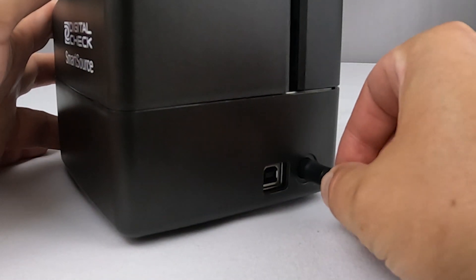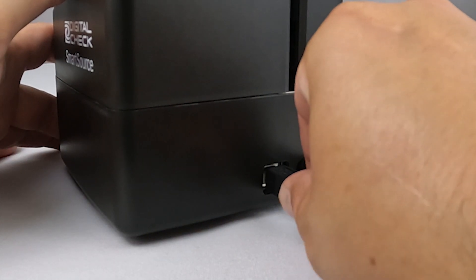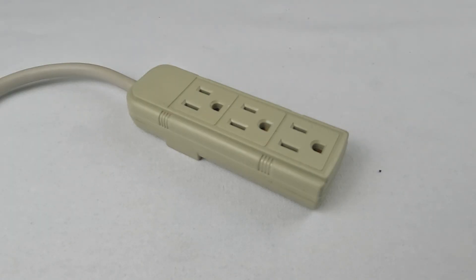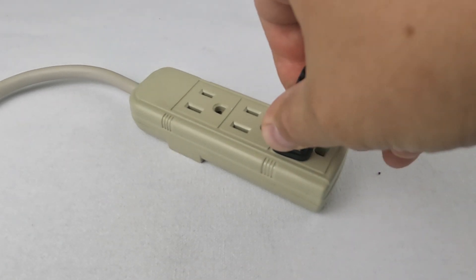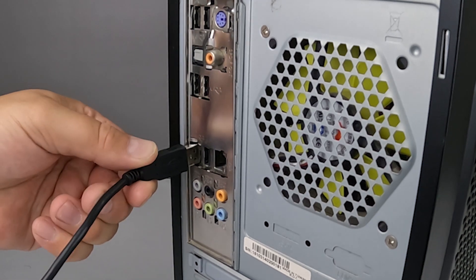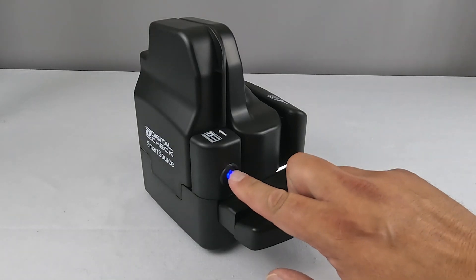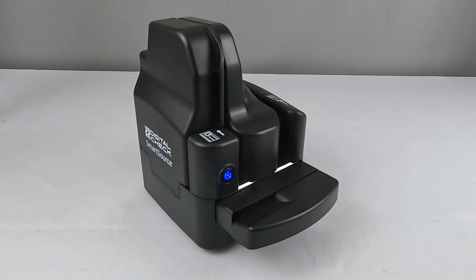After replacing the outer covers, you can plug in the power cord and USB cable to the back of your scanner. Plug the power supply into an outlet. Finally, plug the scanner into a USB port on your computer. Turn the scanner on by holding down the power button for at least two seconds.